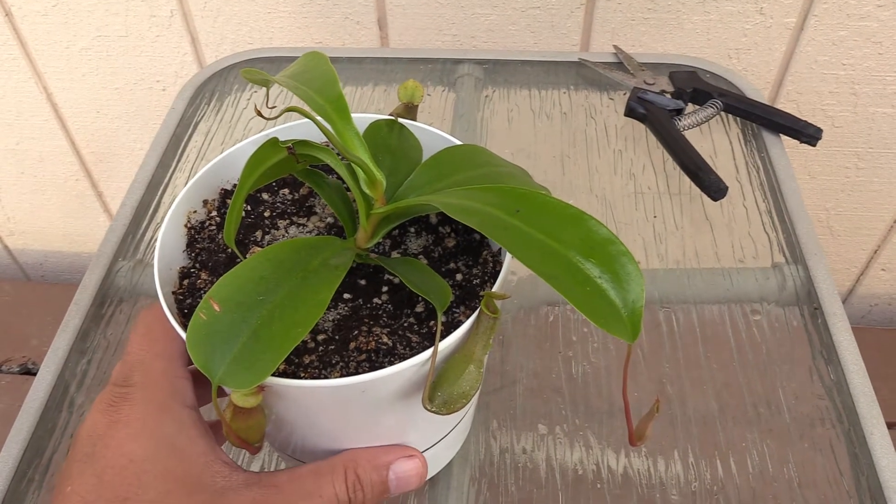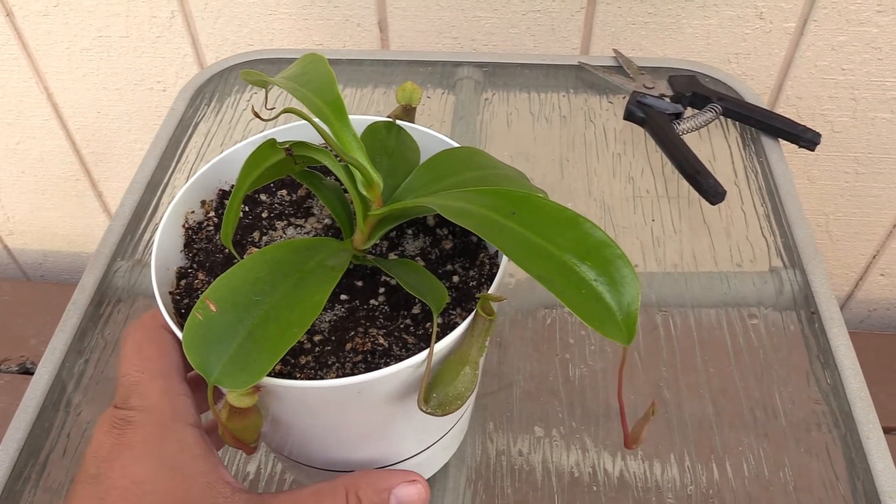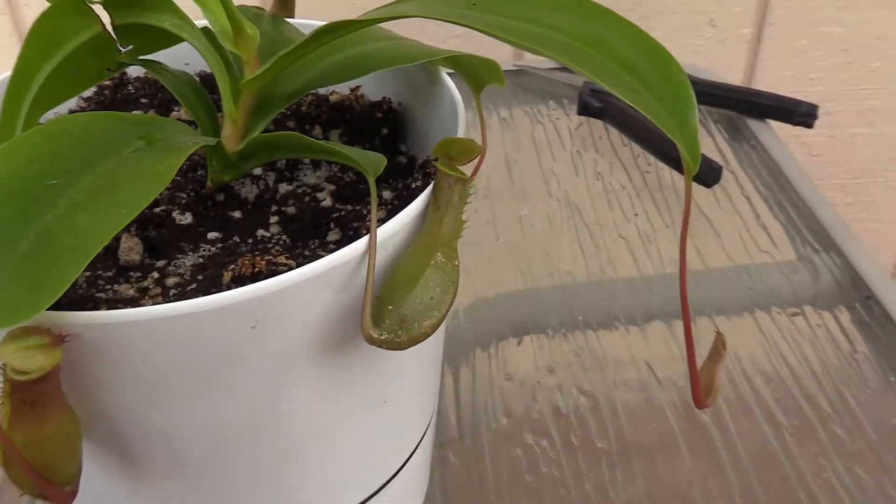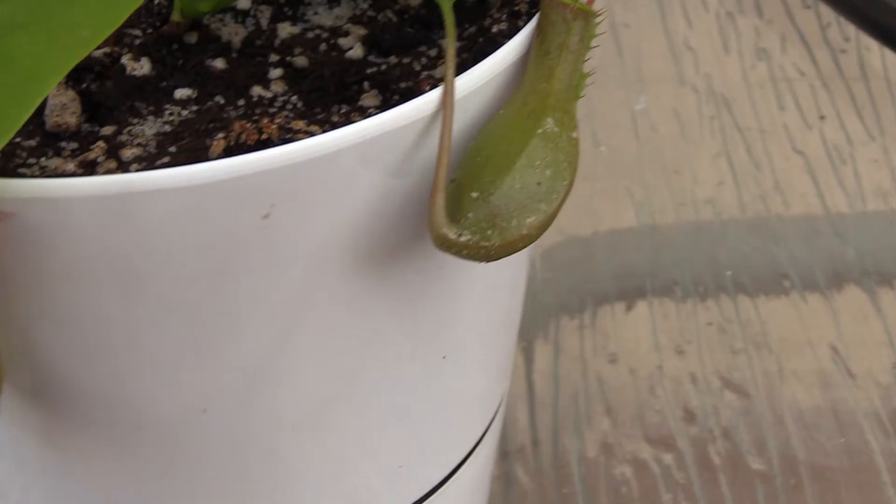So now you've seen before and after — you can see just how much it's grown. I'm really excited because you can see the pitchers are staying pretty healthy and looking pretty good.